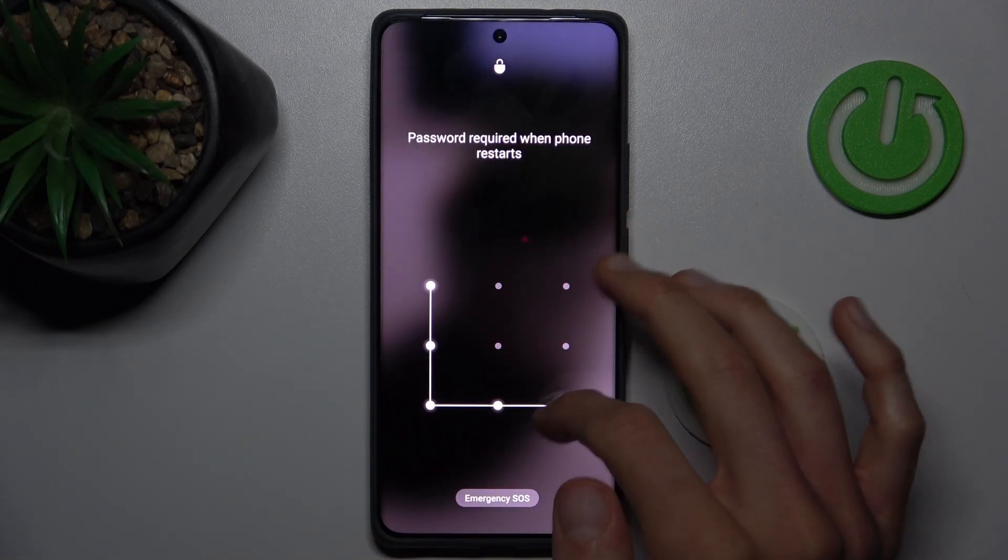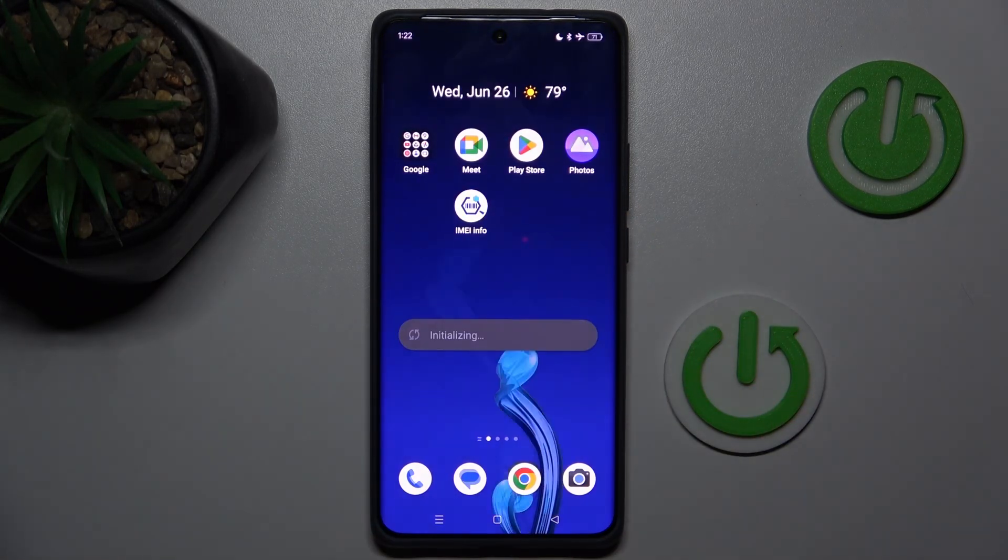And as you can see, safe mode is totally removed. That's all, thanks for watching, bye!